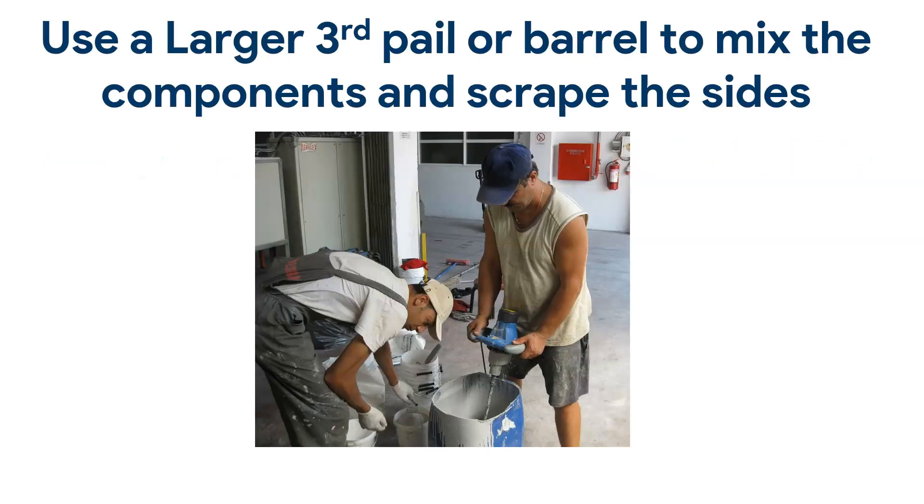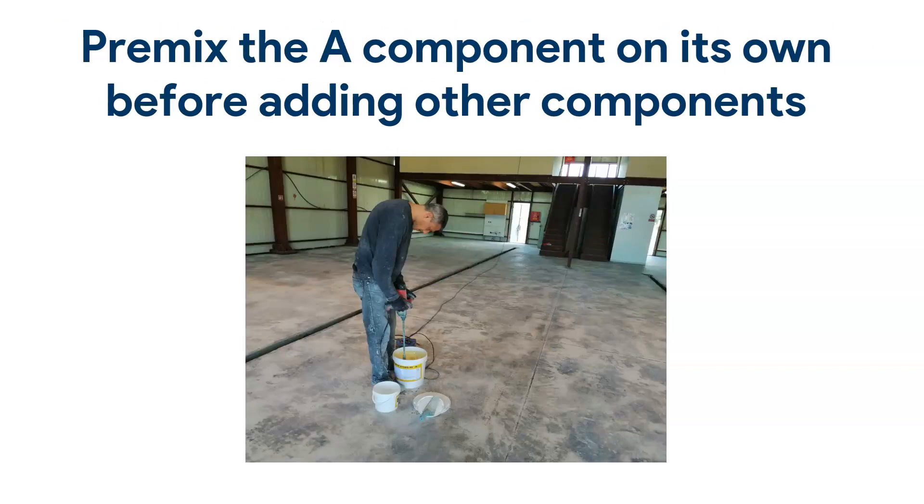So how do we avoid this tipped bucket problem? I'm going to go through a few things we can do. I've implemented these measures and I've seen an improvement — I very rarely get any sticky epoxy these days. The best method is to use a larger third pail or a barrel. In this case we cut a barrel in half and use that to mix our components. You empty the pails into the bigger barrel and mix everything there, so you can scrape the sides and the bottom of the previous pails and make sure everything gets mixed in properly.